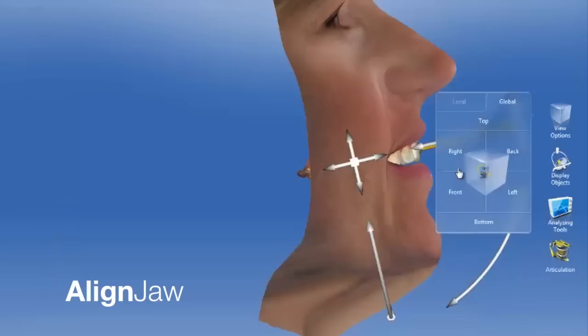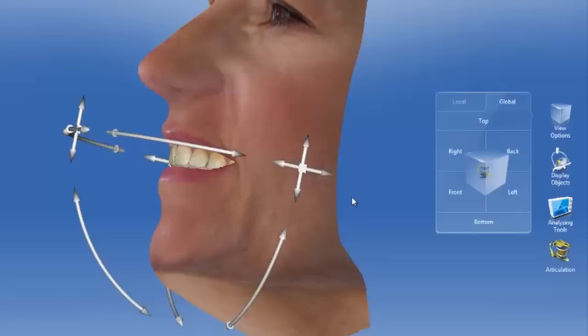We can check from the front and also from left and right to make sure the anterior-posterior position is correct for the patient.